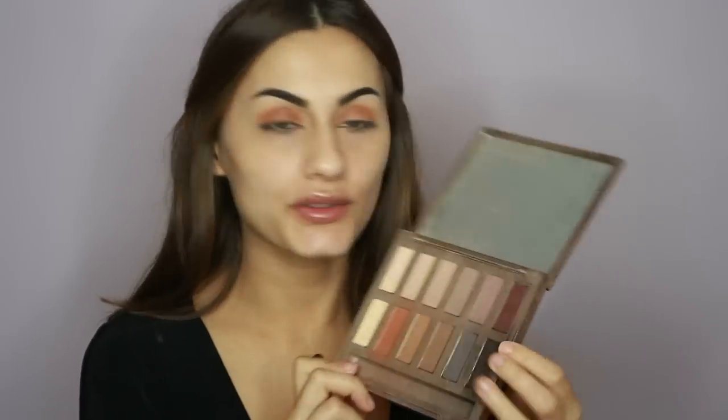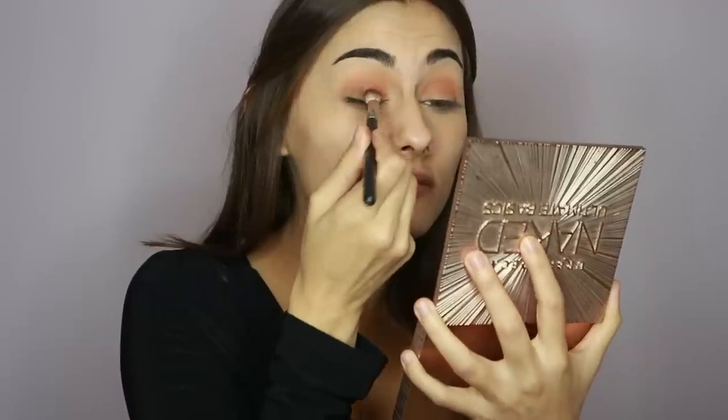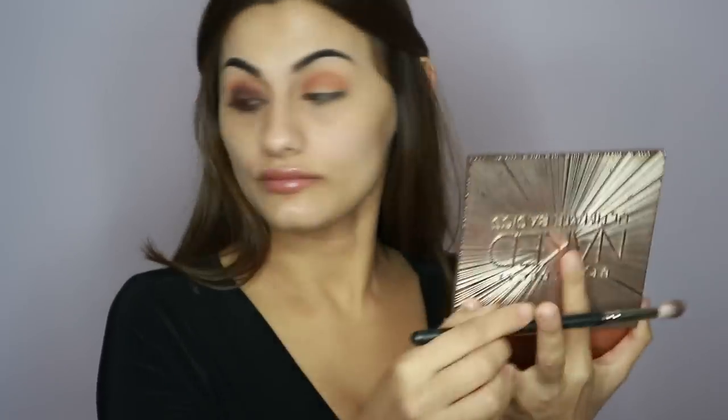On this MAC 217 brush I'm going to go in with the Urban Decay Naked Ultimate Basics palette, using this shade called Lethal. You're going to push the product into the eyelid — by pushing it in it just gives you a lot more intensity. Then just to blend it all out, I'm going to take the Sigma blending brush again.